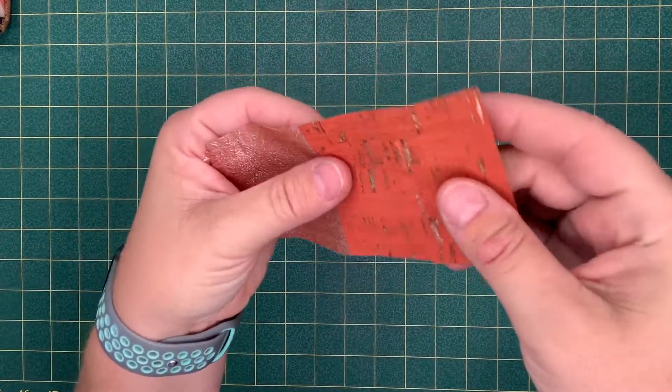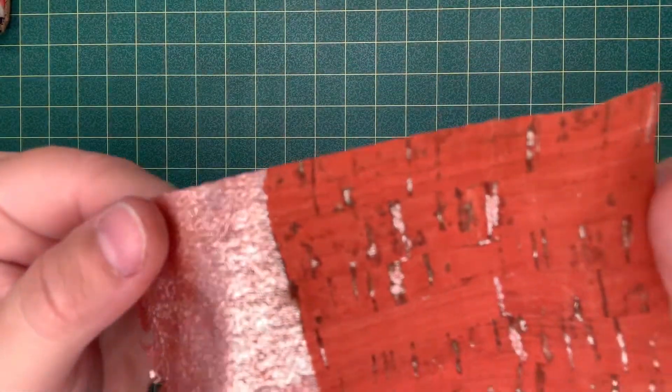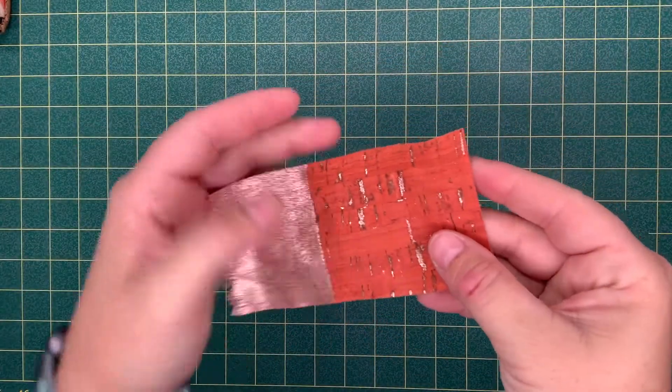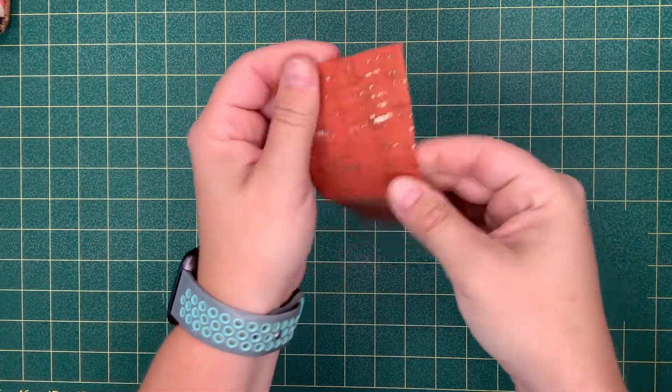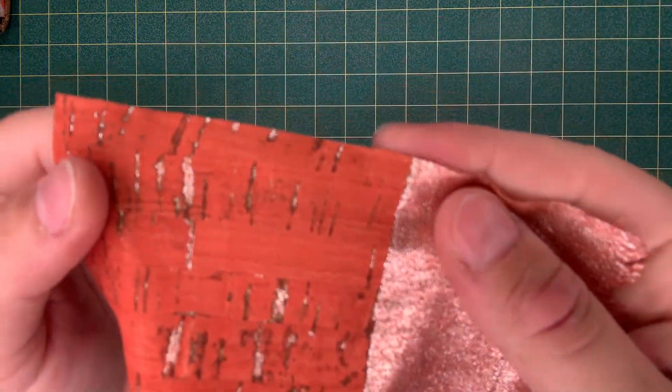There is a definitive way to tell if it's a decent cork fabric or not. If you feel the cork and it feels dry and brittle, that may be because they have not added any water-based sealant like ours has. Also, if you have a pliable piece of cork fabric but you can stretch it, that's definitely something you might want to avoid, because it could very well lead to a problem down the road. If you pull a little bit on the side and it stretches, it's probably not going to last as long as something that doesn't.